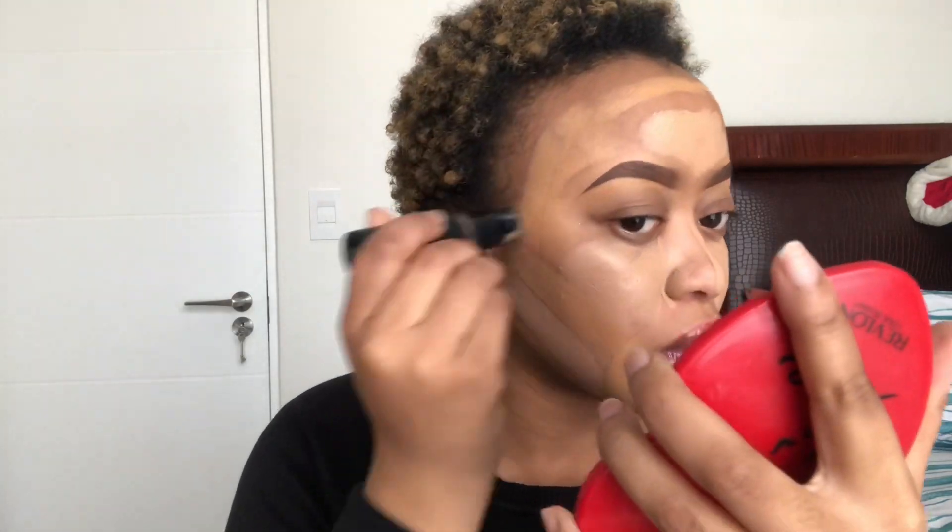These products you can get from Clicks, this came, or any local pharmacies — actually all the products I use in this tutorial. Then I'm just gonna take my beauty blender. Make sure that your beauty blender is a bit damp, and make sure that you tap — don't drag — your foundation when you blend it out, because you don't want to move your primer.